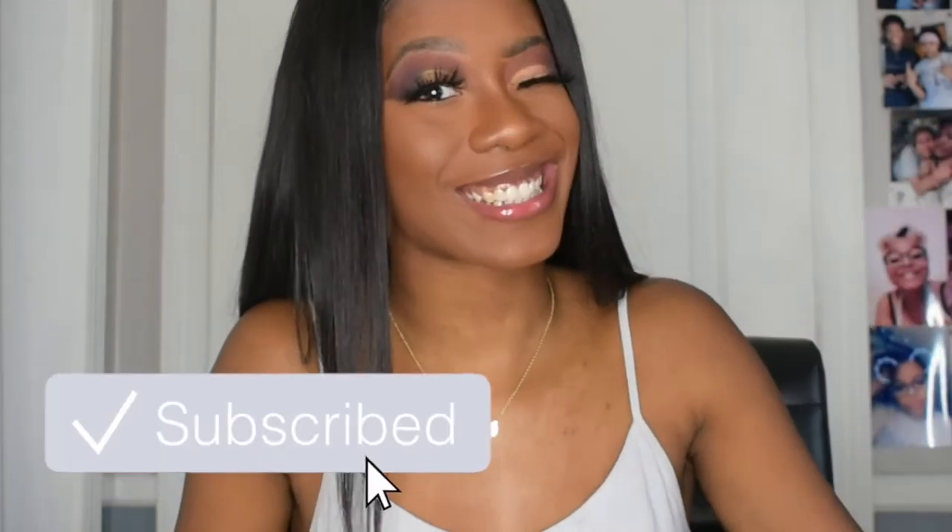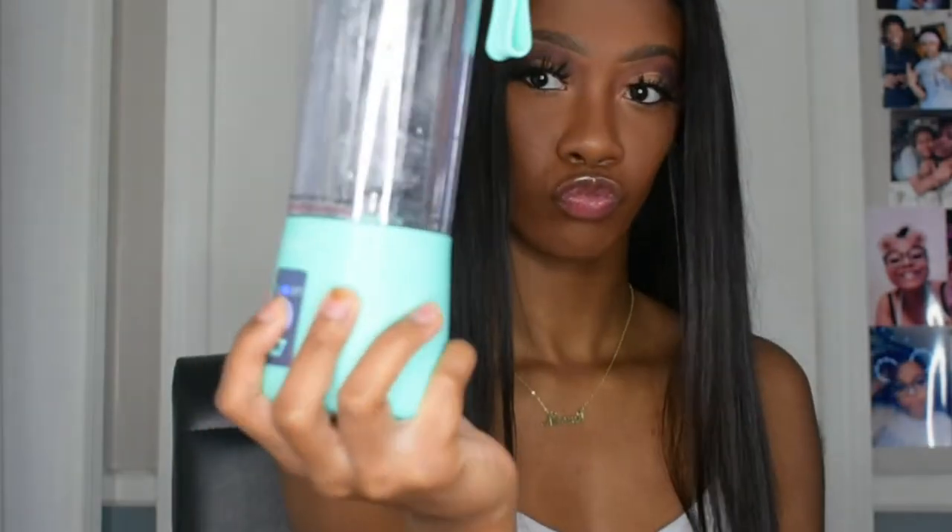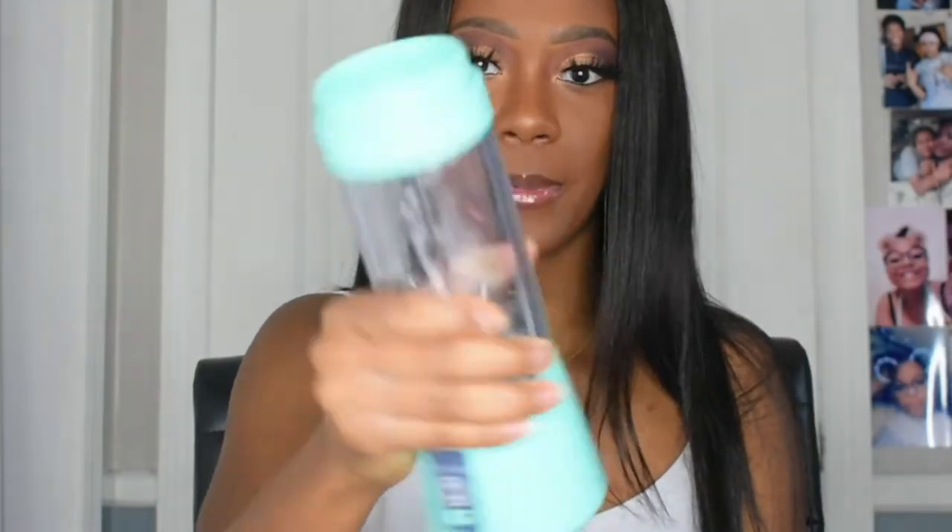Don't forget to subscribe, like, and comment — this information is not free, but subscribing is! Let me grab a couple different boxes. First, I got this portable blender — this is what it looks like. I already used it. It comes with a charger and something to clean it with. It definitely works. I got it in blue because before quarantine I worked at a gym and I like to work out.